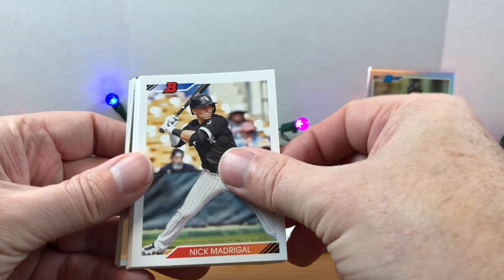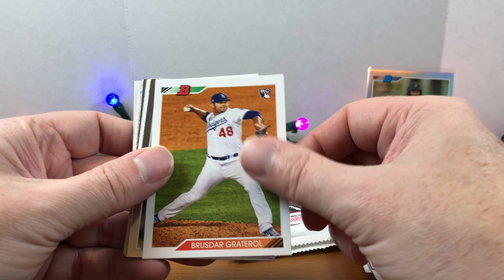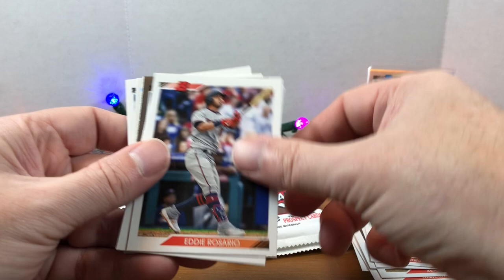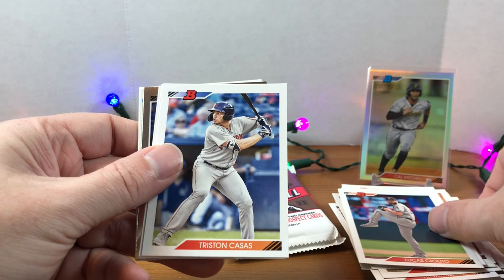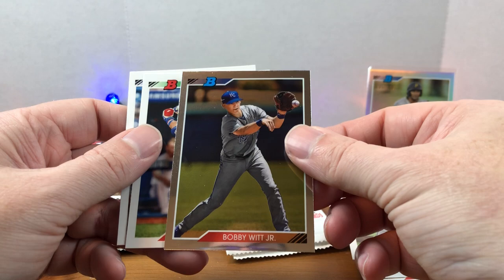Newman, Alex Kirilloff, Sean Murphy, Jo Adell — we're seeing all these guys from 2020 that we were tracking in the 2021 sets. Ian Anderson, Grant Levine, Eddie Rosario, Matthew Boyd, Ethan Hankins, Giolito, Arozarena, MacKenzie Gore. There's a black and white Cody Bellinger. We have a Jorge Mateo chrome and a nice Bobby Witt Jr. — that's pretty cool. And there we go — Bo Bichette rookie!